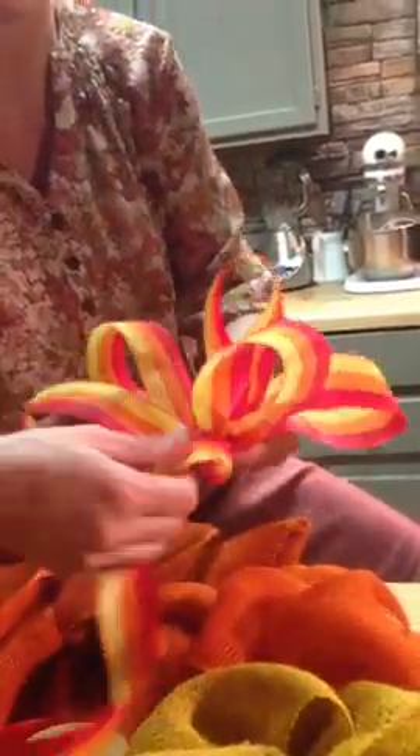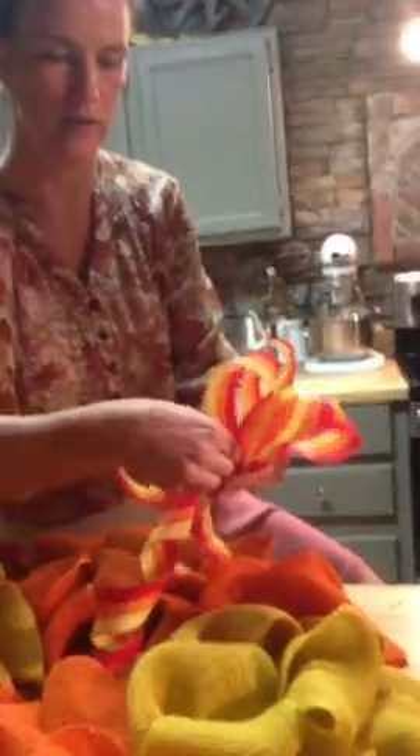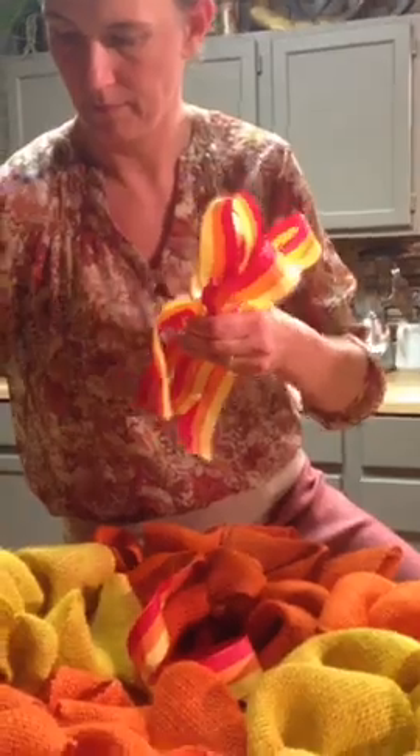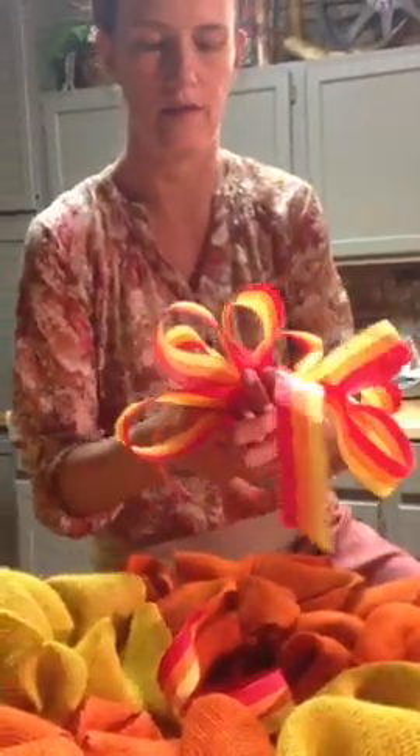I'm going to make another set of loops on top, same size as these. Bring it around, same size, squish it in your hand. I twist it just in case the ribbon is one-faced — it's just a habit for me, that's the way I learned. Once you get your bow, cut it off. I'm going to tie this off and wire it on to the middle of the wreath, just like this.